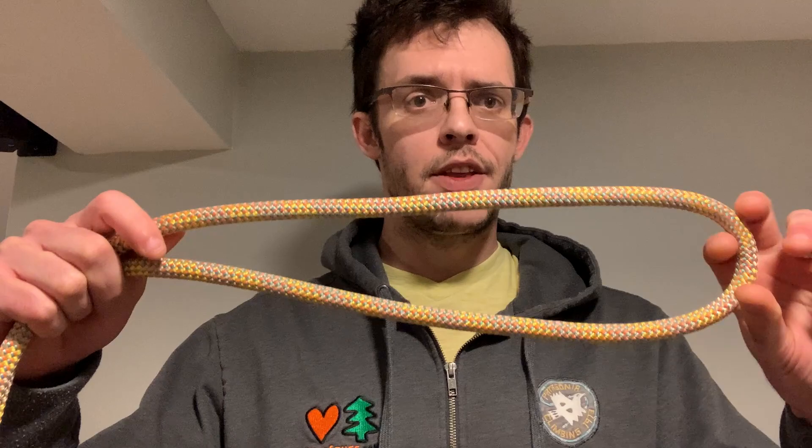First step is to create a bight in the rope, or just fold it in half and make a big eye, and then you're going to give it two half twists — so one, two. When you do that, you're going to create, in the center here, kind of this X mark.